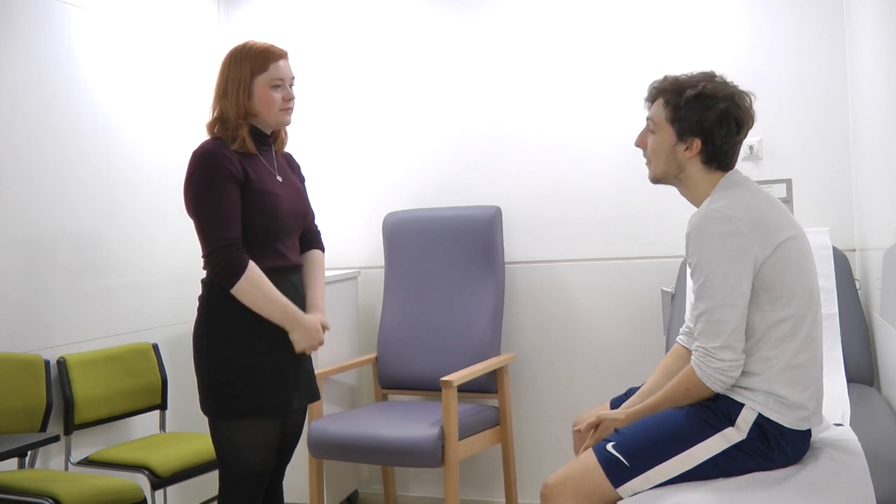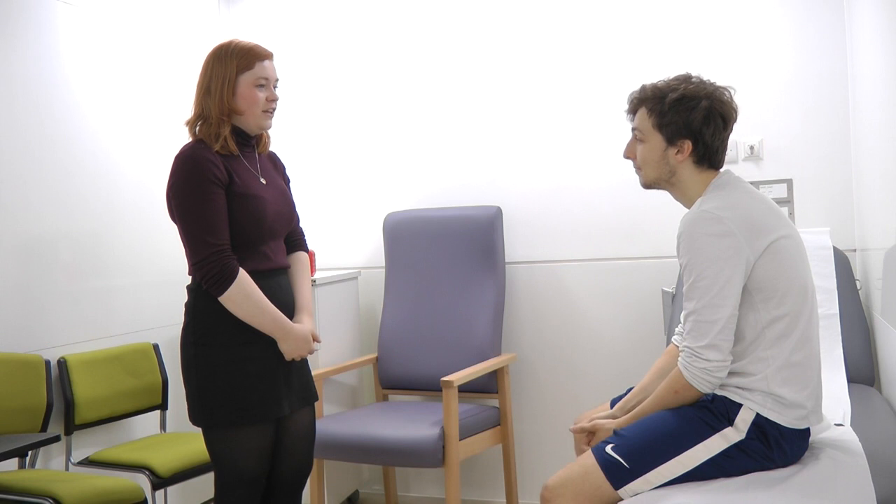Hello Harvey, my name is Marie, I'm one of the final year medical students. Can I confirm your name and date of birth please? Sure, so it's Harvey Thompson, born on 10th May 1996. That's great, thank you.